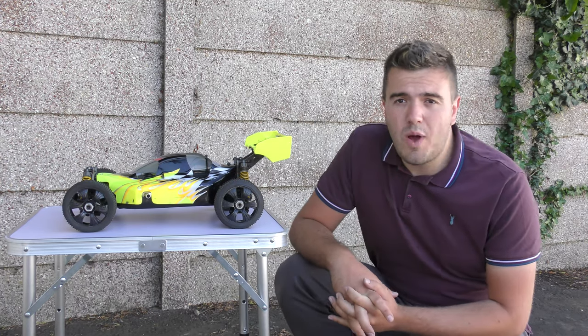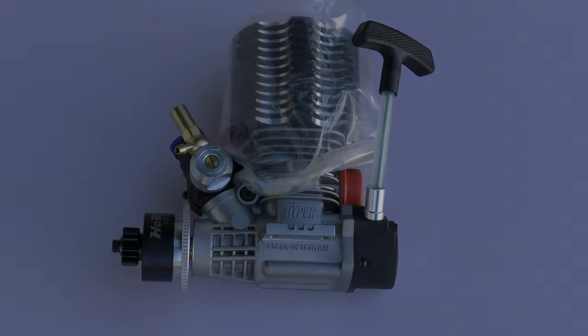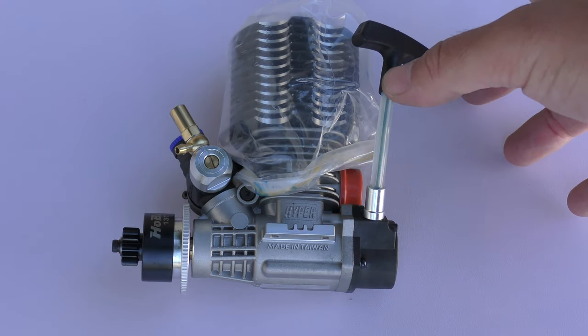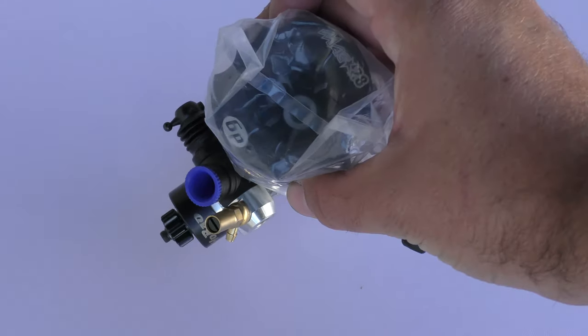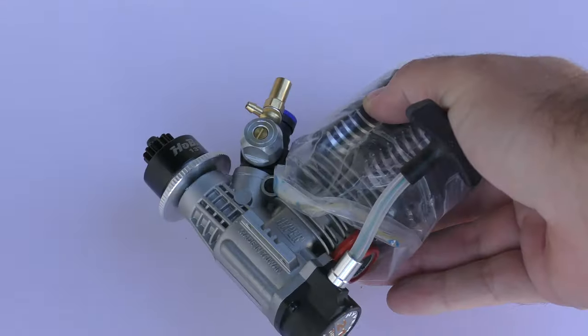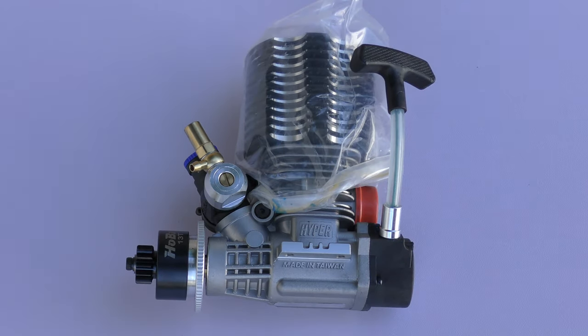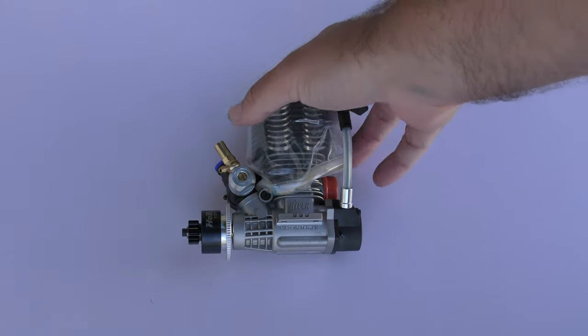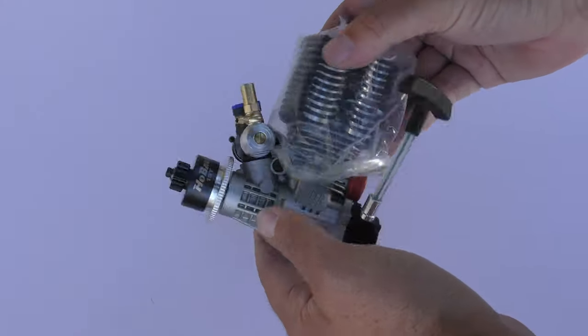So the engine I've gone for is a Mach 28 sized engine — these are normally found in the Hobao Hyper 7s, and this would be the fourth engine of this kind that I've got. I've always found these engines to be rock solid, very easy to start, and very easy to tune.